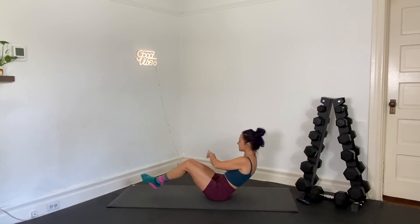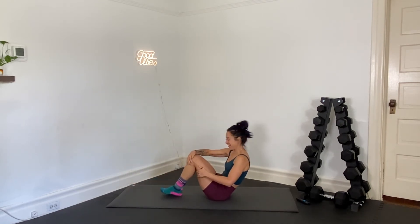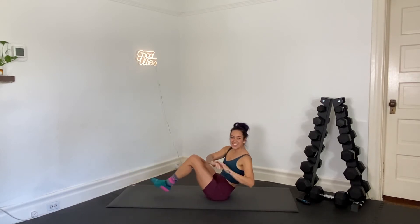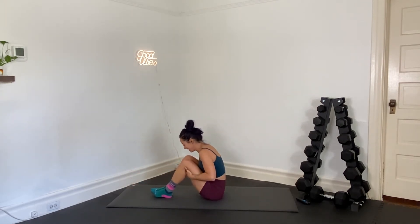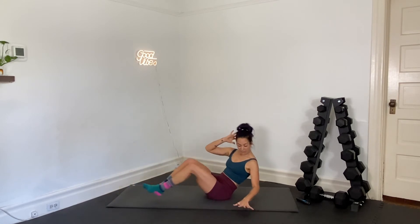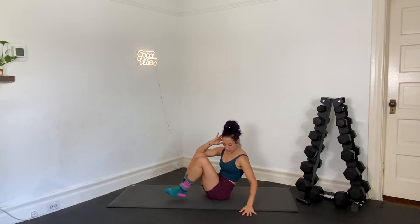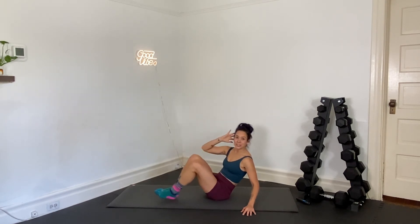We're going to roll to one side after this for a side crunch. You will stay balancing on your hip bone or your butt cheek. In 3, 2, and 1 — we're going to roll to one side. Support yourself. One hand behind the head, the other one is embracing your side crunch. Starting to work into obliques right here. My abs are certainly engaging here.